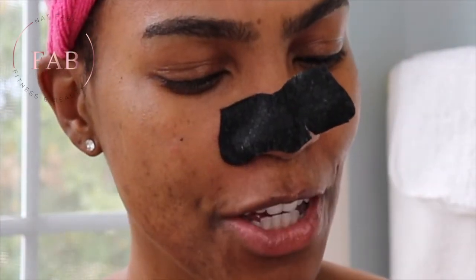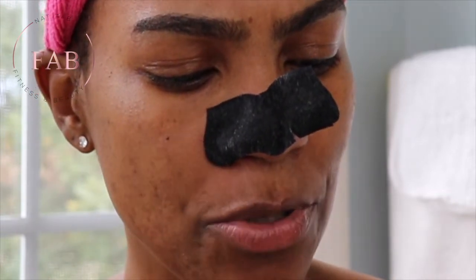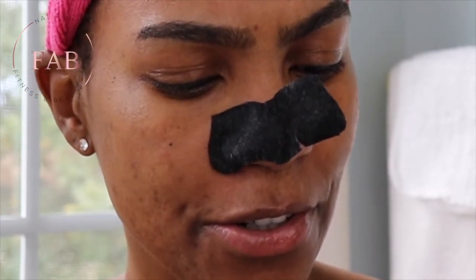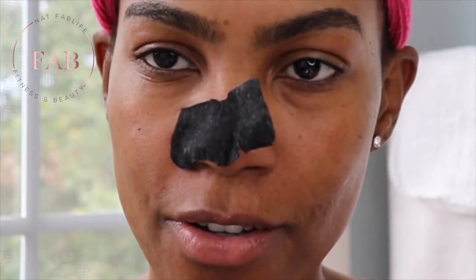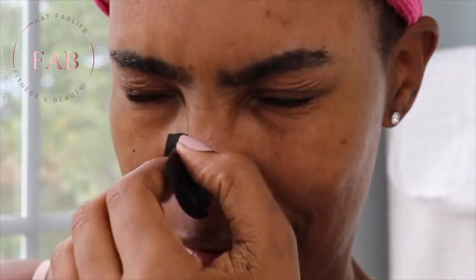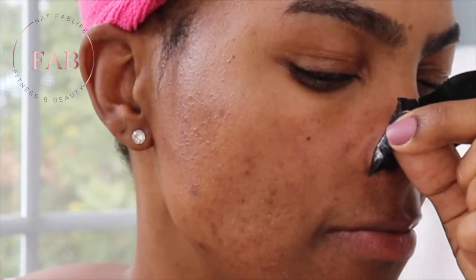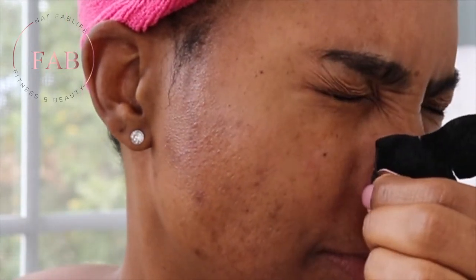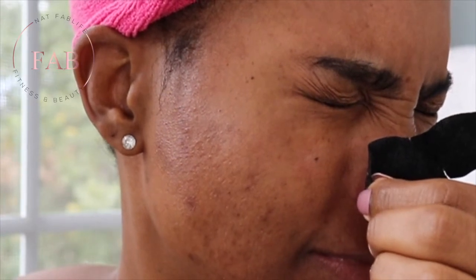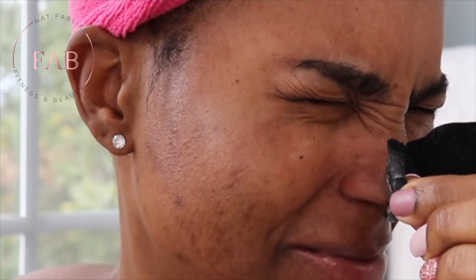Let's try this slowly and carefully. Peel off starting at the edges, pulling toward the center. I'm going to go read the instructions — slowly and carefully. I hope I can get it dry first.